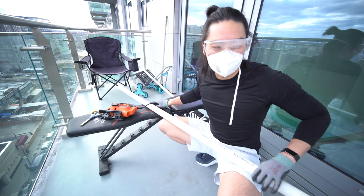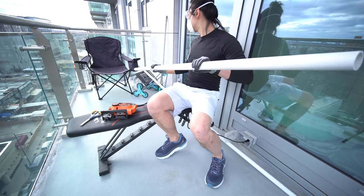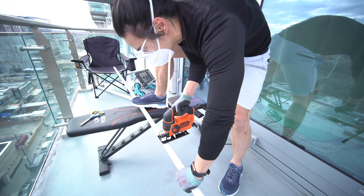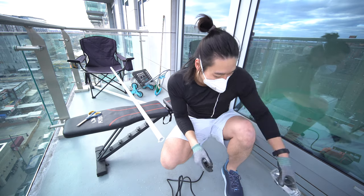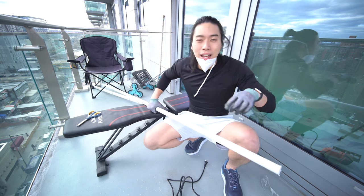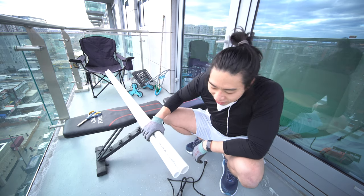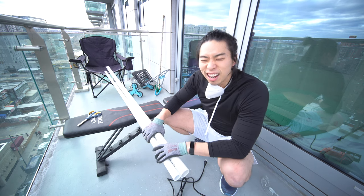Moving on to the one-inch PVC pipe. Unplug your hardware before anything — don't want to be accidentally sawing off our legs. So my cut is not the straightest, but it was effortless, and I like effortless. Unless it's at the gym making muscles.